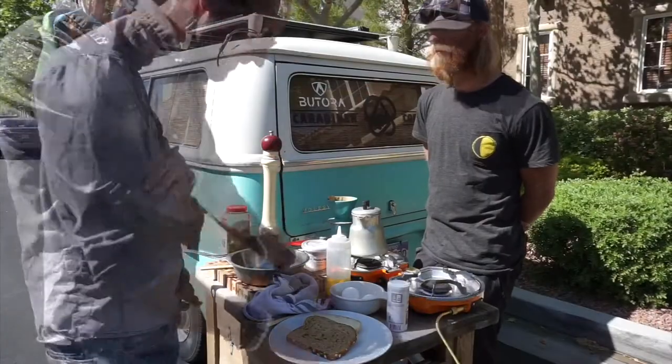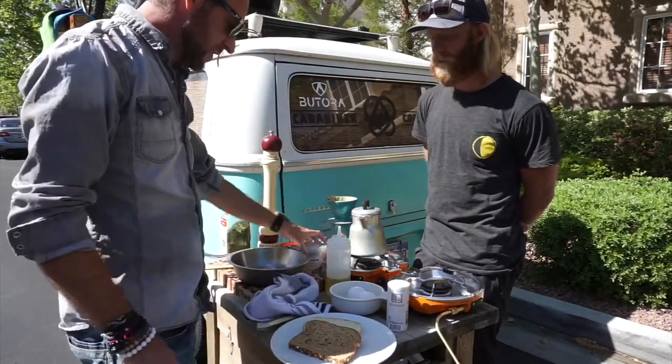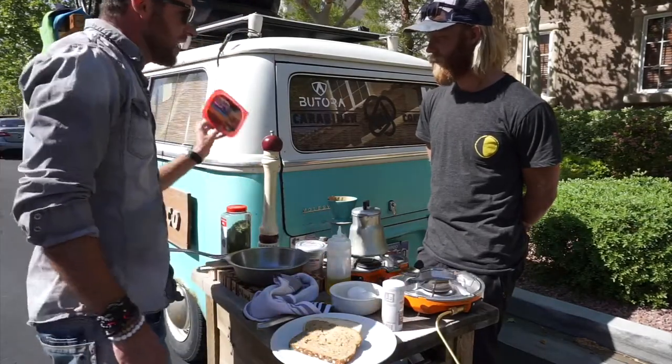I'm going to cook with what Eric had in his family. He had some awesome bread here, two eggs, cream cheese — which I really like — olive oil, salt, pepper, and obviously ham.